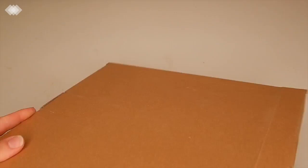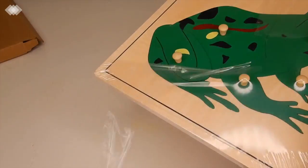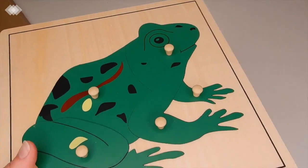The last thing from this Amazon box is another puzzle and this one is for my toddler. My preschooler used to love these as well — they became a little too easy for her but she still does them from time to time. It's just a little peg puzzle.